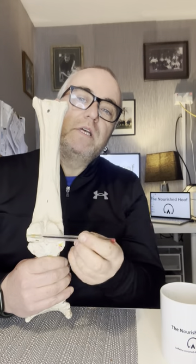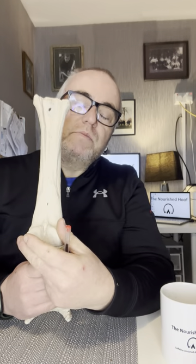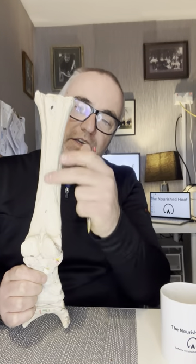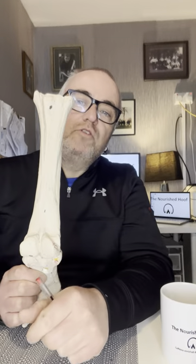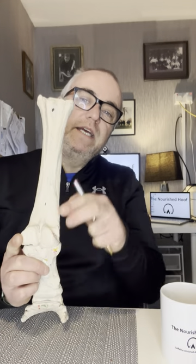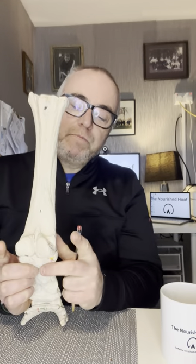The next bones to cover are these two bones at the back of the fetlock — one on the inside or medial side, one on the outside or lateral side. These are known as the proximal sesamoid bones. These bones act as a fulcrum for the deep flexor tendon and the superficial flexor tendon that run over them. The suspensory ligament has attachments on the outside, and the two tendons run through the middle, with the deep flexor tendon going all the way down into the foot.